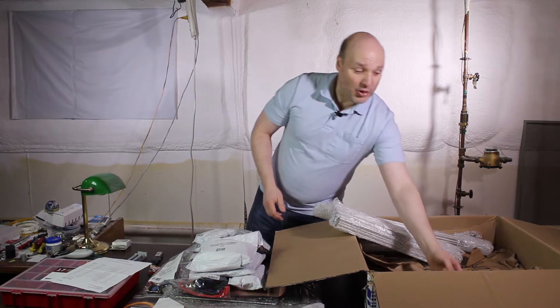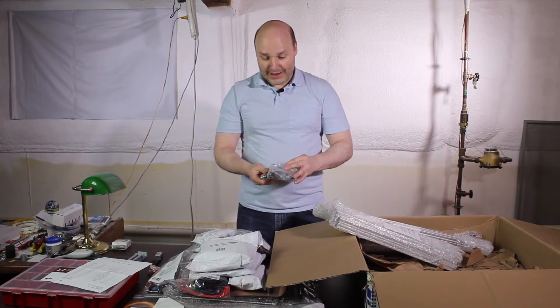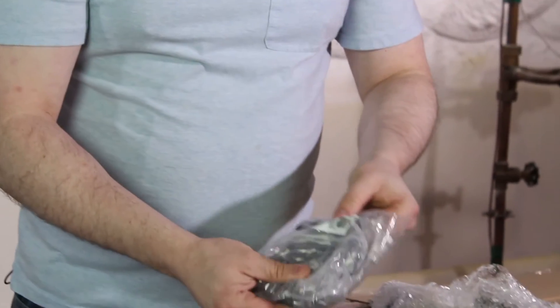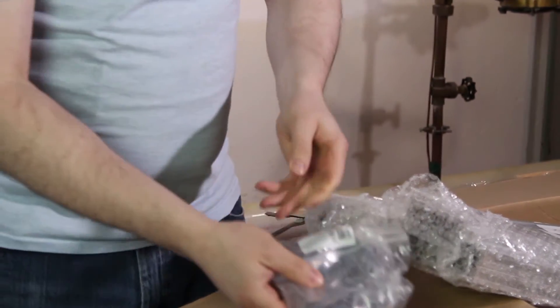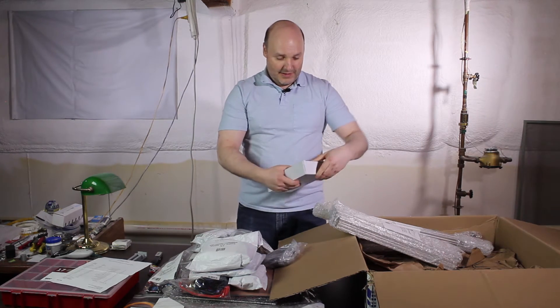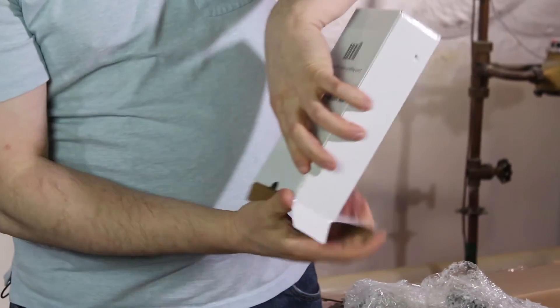We have two weeks from delivery to make sure that we have everything and contact them if we're missing something. This is a bag with the pulleys. And then here's the belts. And this is a very well-packed power supply — this is gonna be what powers our beastie here.